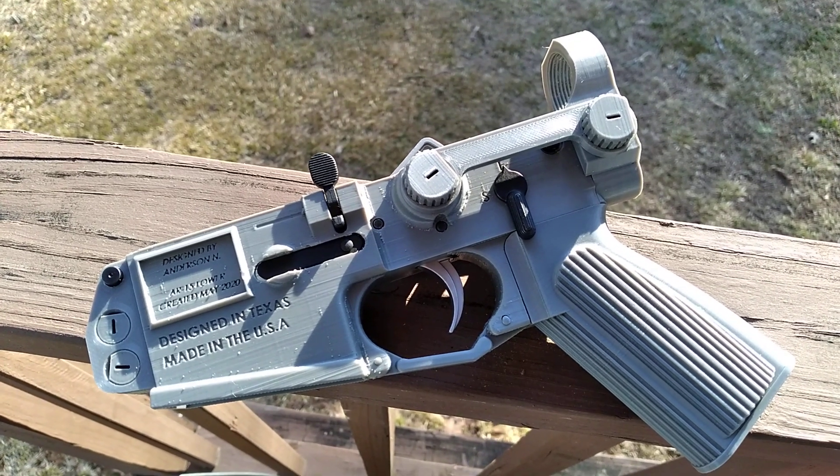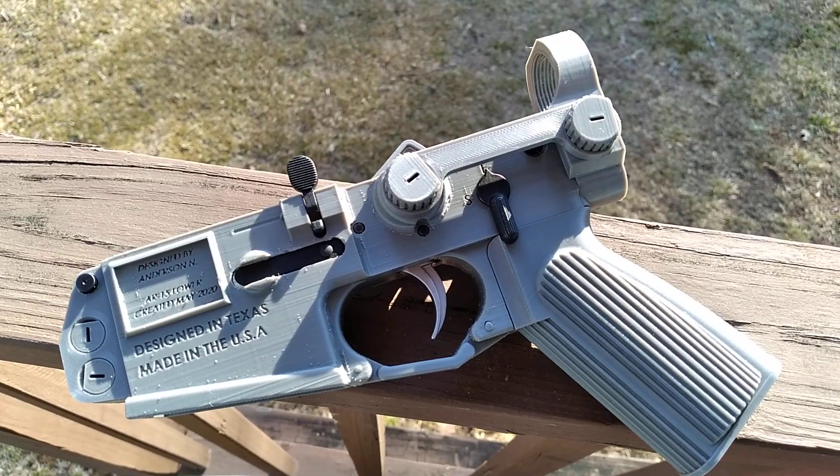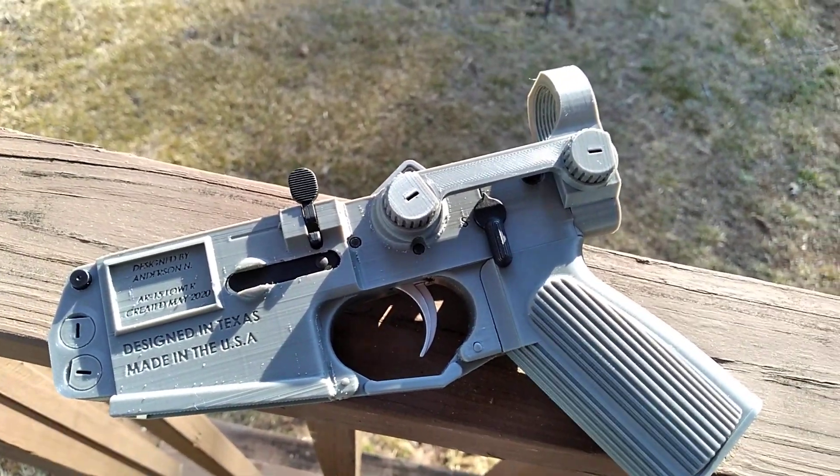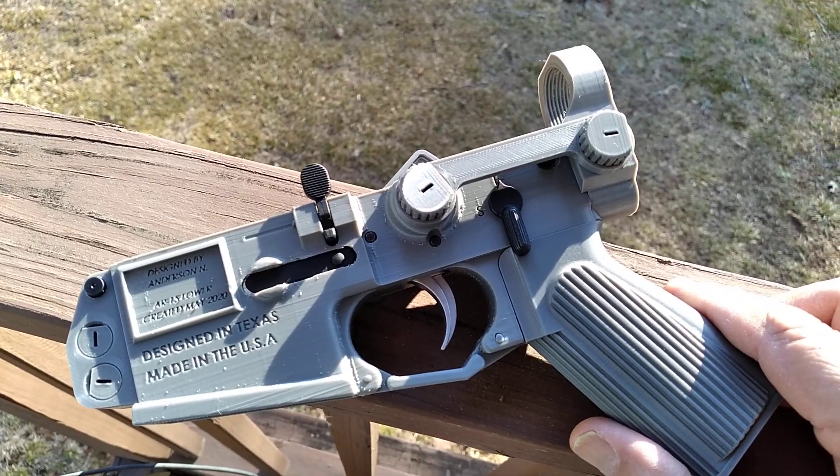I just wanted to make a short video of this lower here. It's 3D printed from friends. If you look at it, every piece of this except for the internal parts is 3D printed.